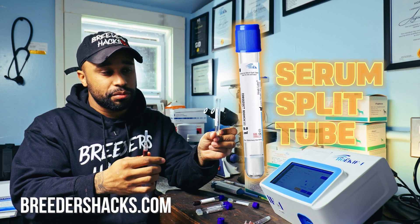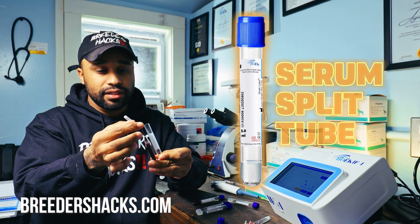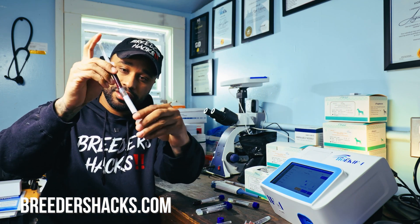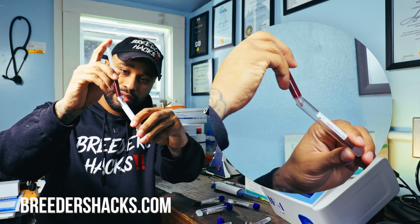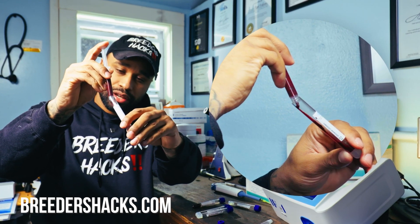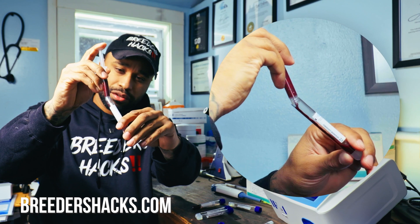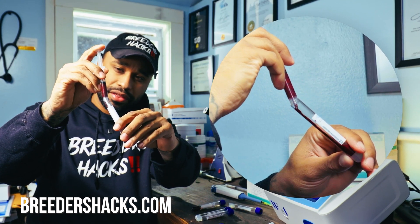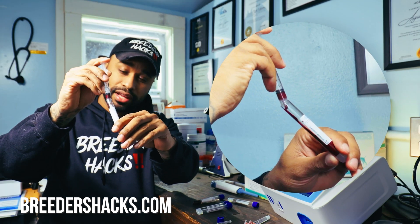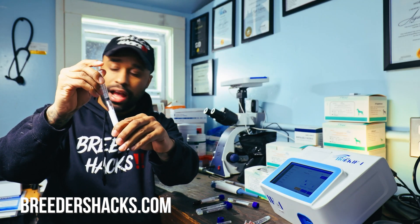So for serum, we have our little mini centrifuge tubes we would normally use, and now I'm going to show you guys a comparison. We have two of those from the same dog, and now I'm going to take one of our serum split tubes, get the top off, and go ahead and put the blood right into this tube. As you can see, this is actually sitting for a moment so it's a little bit thick already — but with a tube like this, it doesn't even matter, and you guys are going to see why.